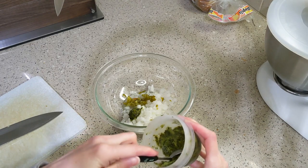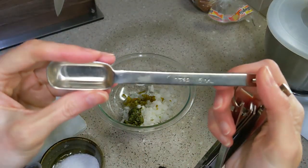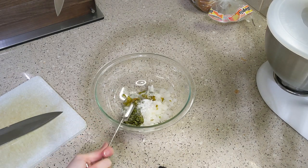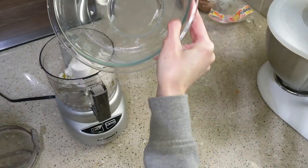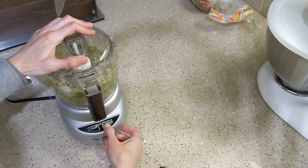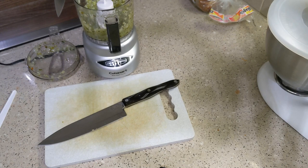Guacamole is pretty forgiving if you get the wrong sizes. The recipe asks for a half cup of picked cilantro leaves, but I thought two teaspoons was fine since I'm not a fan of cilantro. It says two teaspoons of salt but I just did one because I have fewer avocados. The original recipe calls for four large avocados and I bought two — I'm not really sure if they were large or medium.